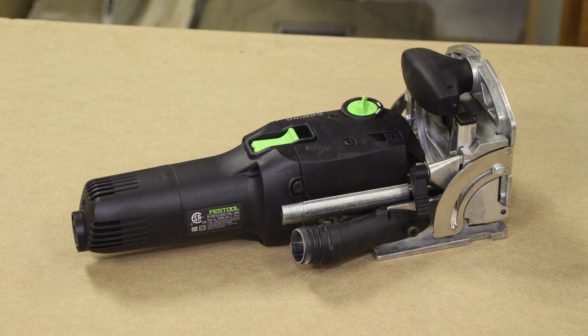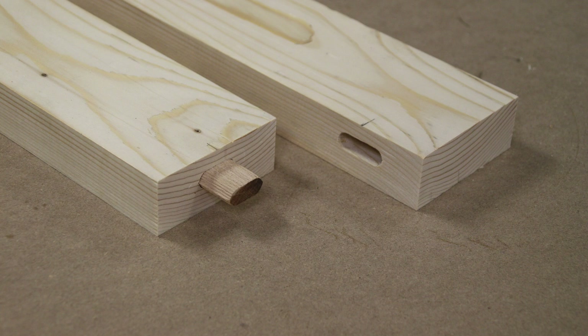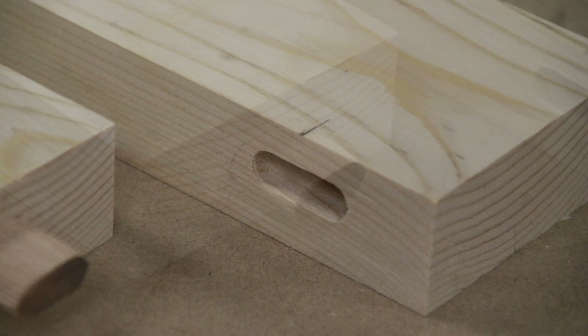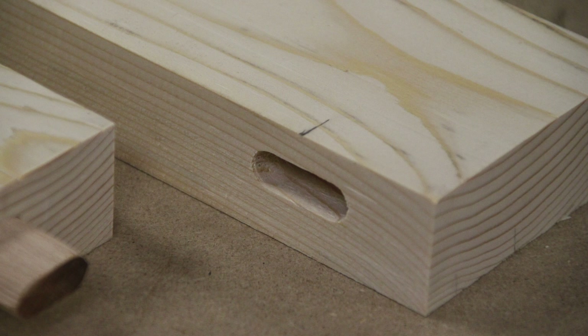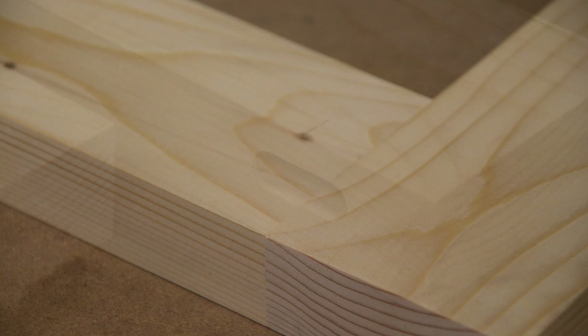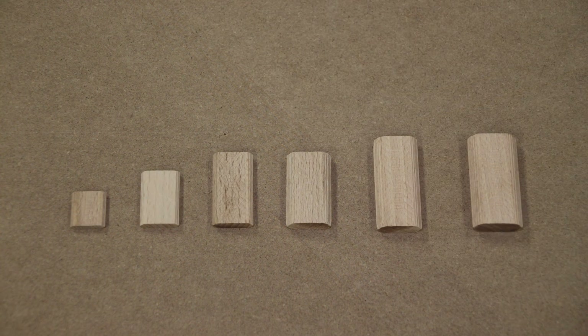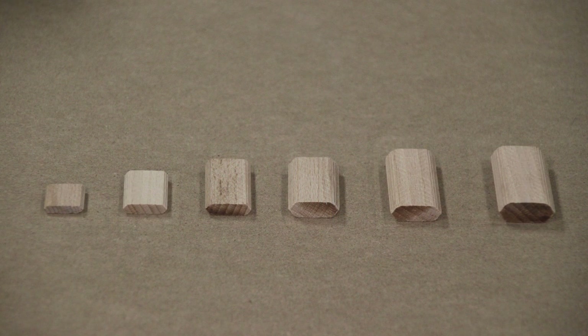The Festool Domino is similar to a biscuit or plate joiner as it creates loose tenon joinery. The Festool Domino is increasingly more complicated than a biscuit or plate joiner, but it's much a similar concept. The Domino creates an oblong slot that you insert the Dominoes into. The unit has a bit similar to an up-spiral or down-spiral router bit, and it oscillates from side to side creating the longer slot for the Dominoes.